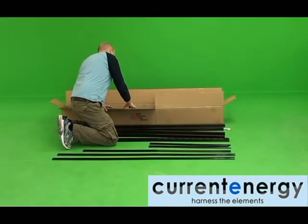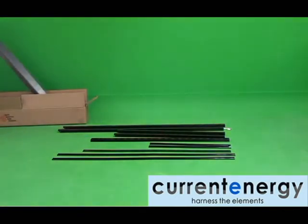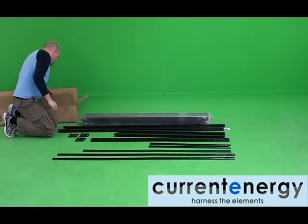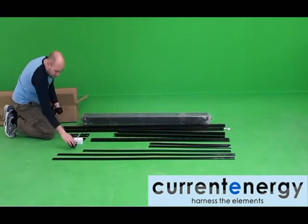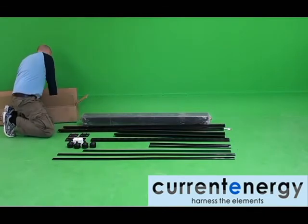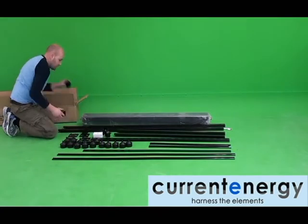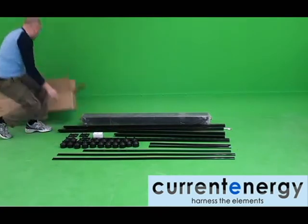First thing, you will need to open the packaging. Here you can see we are laying out all the pieces and parts to ensure everything is accounted for and undamaged. You will want to assemble the frame on a flat surface such as a driveway, and avoid assembly in areas where small pieces such as nuts and bolts can become misplaced, such as your lawn.